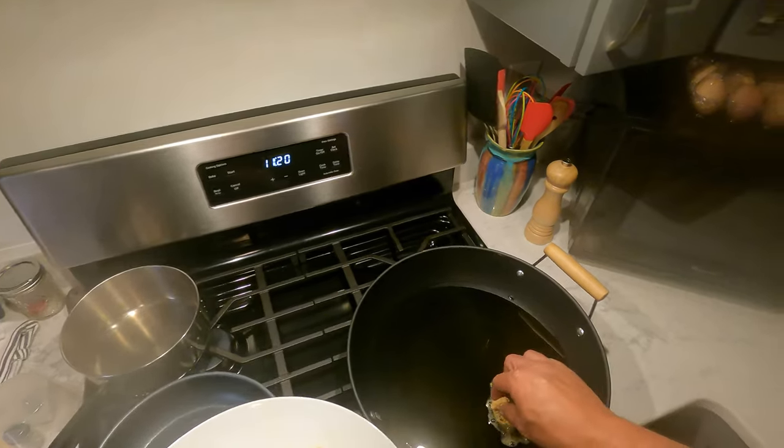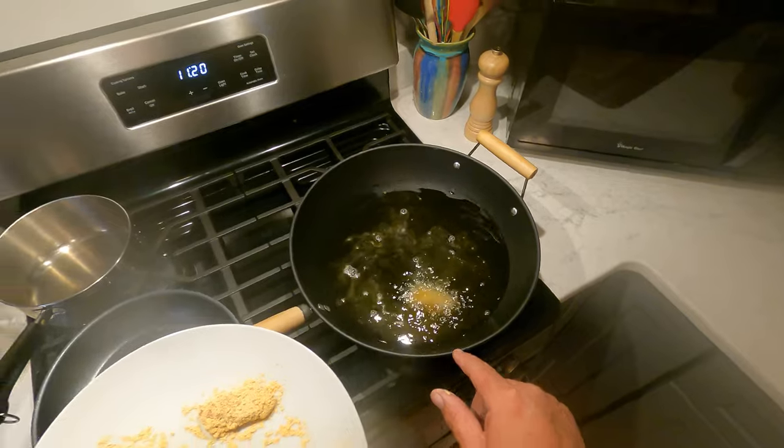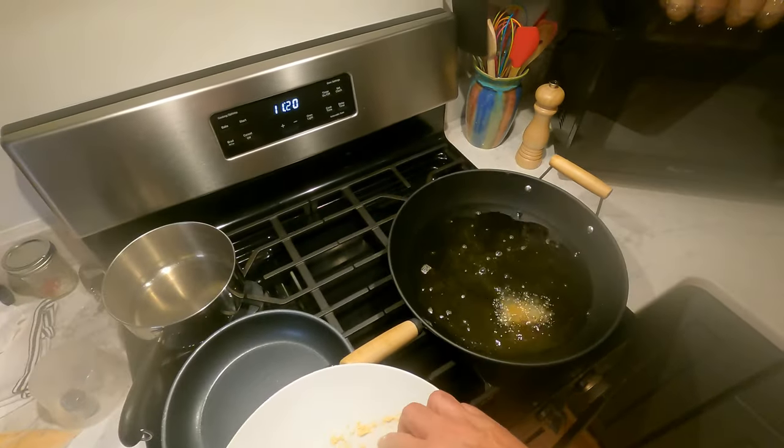You get that nice bubbling right away if the oil is hot enough. If the oil is not hot enough, you don't get that boiling and all the grease sticks to it.